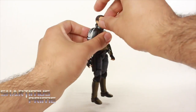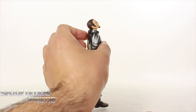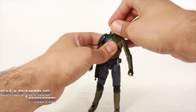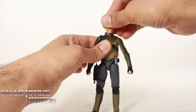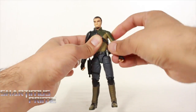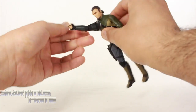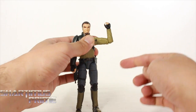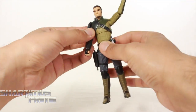Moving on to the articulation: the head can look up very far. I love that the ponytail goes behind the collar piece — great detail. His head moves all the way down too. When you try to turn it side to side with the head already down, the collar gets in the way of his goatee, but it'll still turn a little. Lift it up and it turns side to side just fine. Shoulders move outward — one moves all the way up. Both rotate forward. He does not have a bicep swivel and has a single jointed elbow, not double jointed.